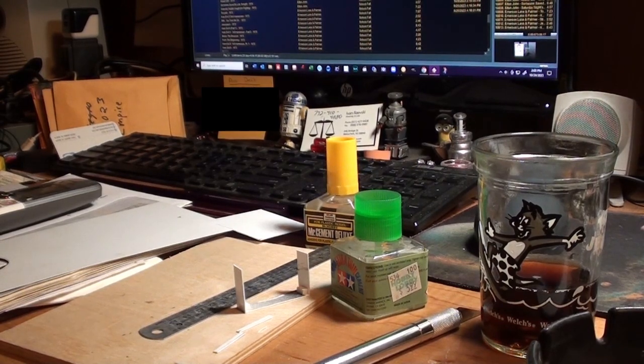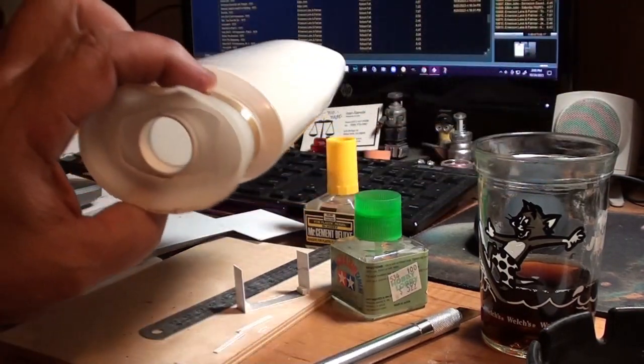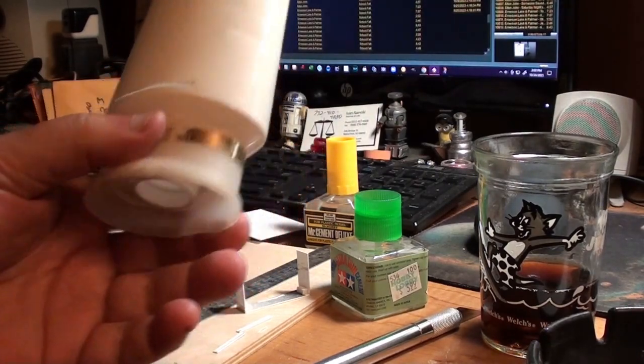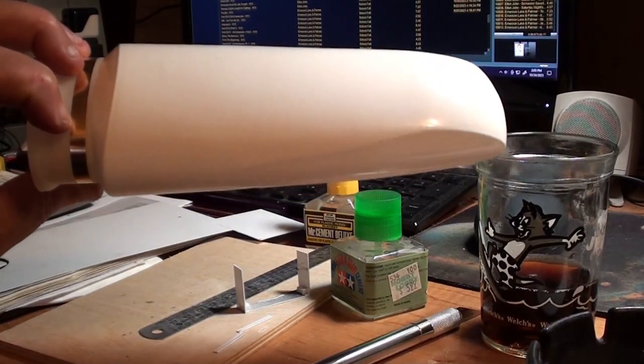Here's the next project I'm working on. I'm going to try and build a spaceship from scratch. I found this interesting looking bottle — it's either deodorant, I think, because it had a rolling ball on the back of it. But looking at the shape of it, that screams spaceship.